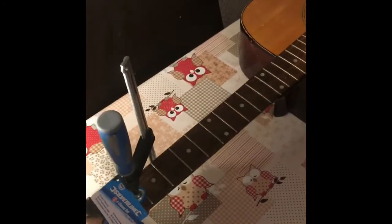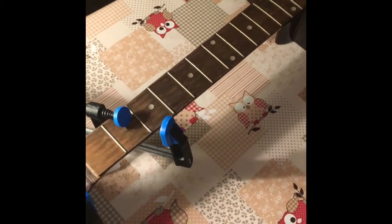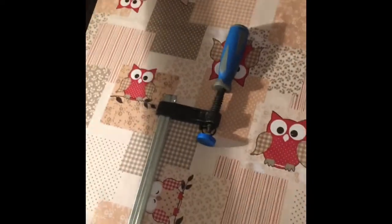I left it clamped for about 24 hours. This is the worrying bit — you're worried that it's going to just snap as soon as you undo the clamps. But I was able to pick it up by the neck, so whatever happened with the glue, it was certainly strong enough at this point. Obviously not loaded up with strings or anything, but I was quite happy. It's all back as a guitar in one piece again.